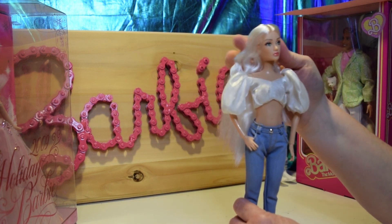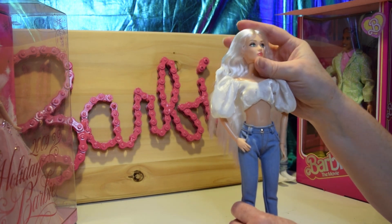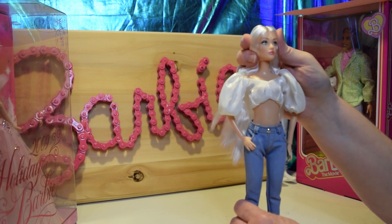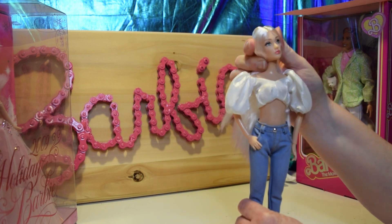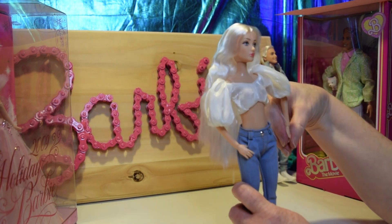She has a nice face and I've always thought they have nice faces. She has green eyes. She can look up and down just a little bit, and then side to side. They do have articulation at the shoulder, elbow, and wrist.